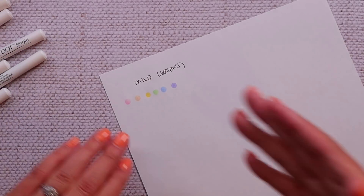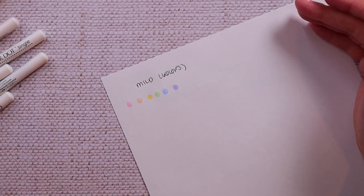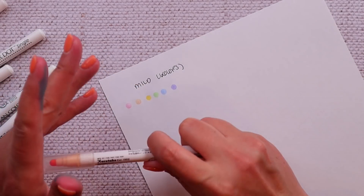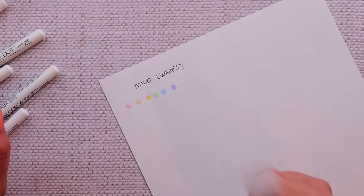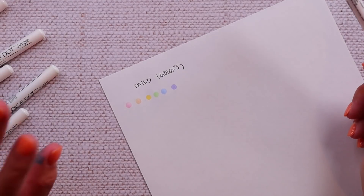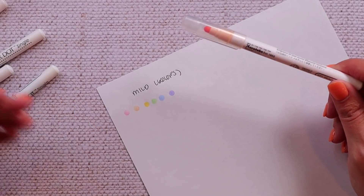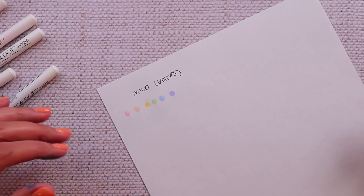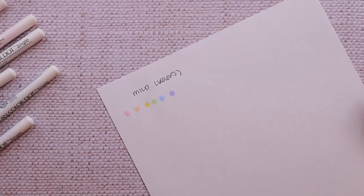Now we've gotten through the double-sided sets — time for the single tip sets. Here are the mild colors: baby pink, peach bliss, butter, pale mint, powder blue, and English lavender. These are very pastel colors and they're singles, so they only have the dot end. The cap has a little pen clip, which isn't the case on the others. I've also noticed these do not leak anywhere near as intensely as my double-tipped clean color dot pens do. The problem I run into is they're very mild — often a little paler than I want.